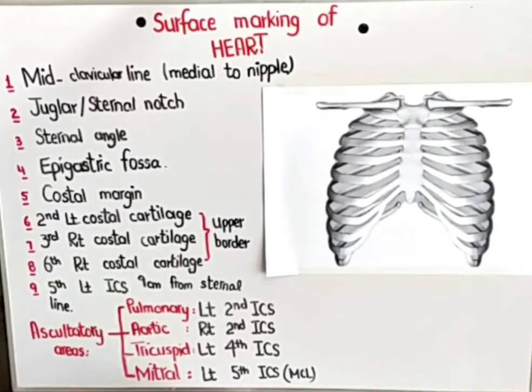When you are doing the surface marking, always remember two points. Whenever you are doing the surface marking of the heart, you will always consider the costal cartilages — the ribs. But when you are doing the surface marking of valves and the auscultatory areas, you will always use the intercostal spaces.